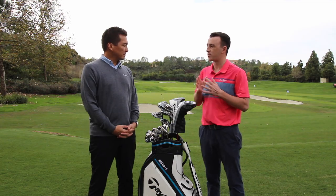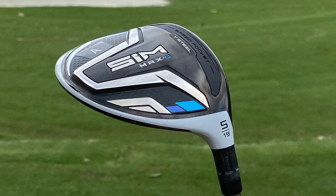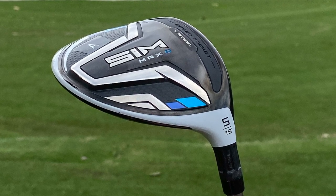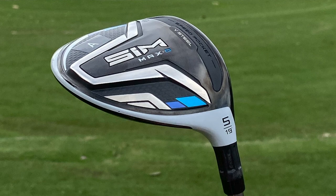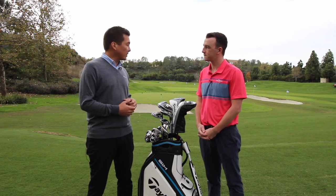V-Steel is a big difference maker now because it was present, I believe, in the mid-2000s with TaylorMade fairway woods, and we're bringing it back now. So how is V-Steel going to work and what are golfers going to see out of it? V-Steel is in all the new fairway woods for 2020 — both the SIM, the SIM Max, and the SIM Max D. So there are three different models.